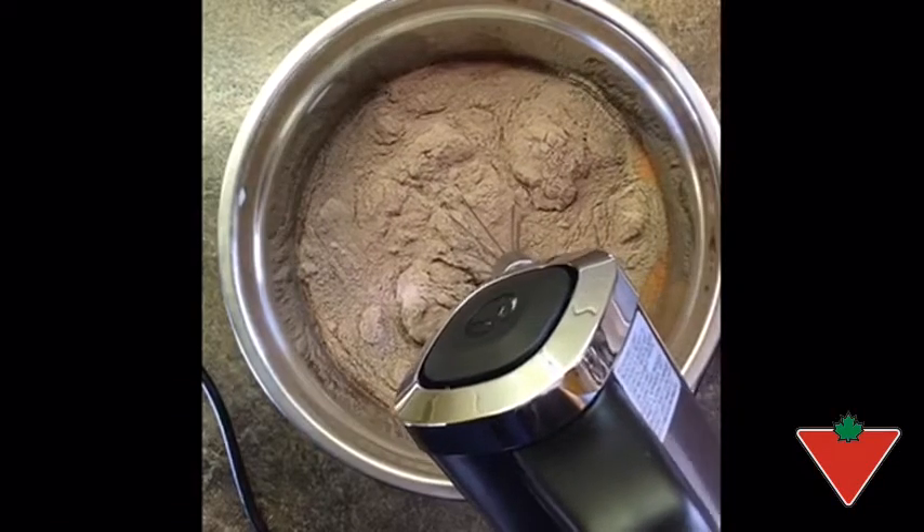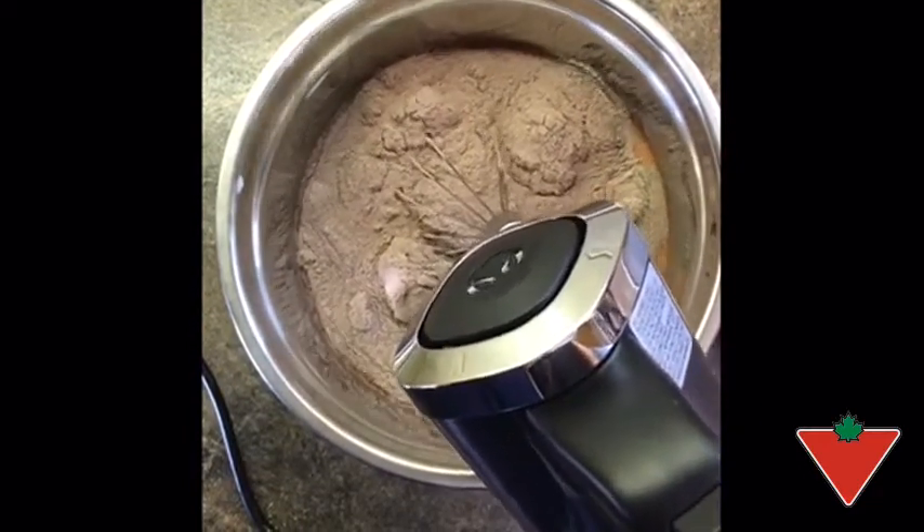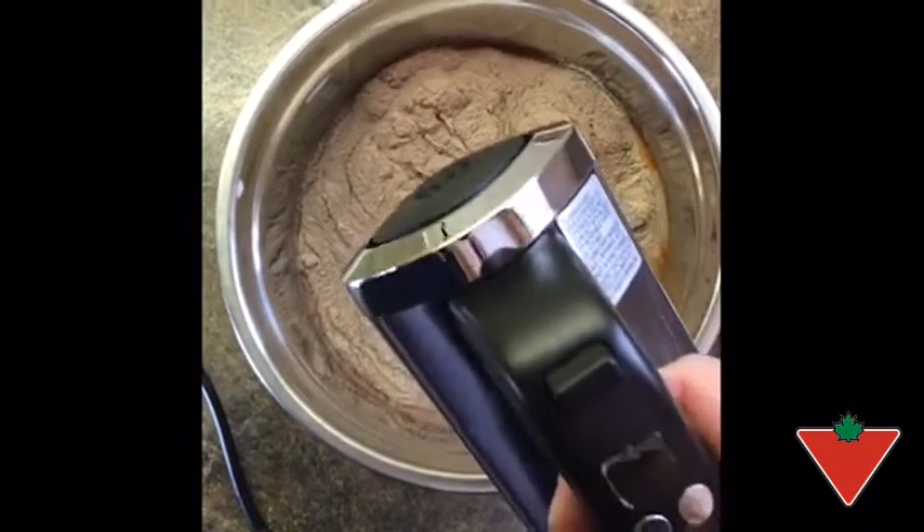The first attachment we are going to try out is the whisk attachment. We've used it to scramble eggs and to make whipping cream, but today we're going to use it to make pudding.